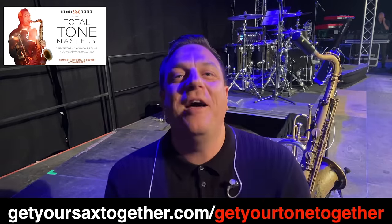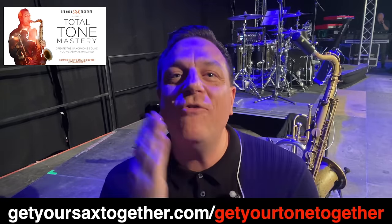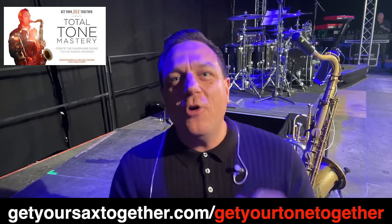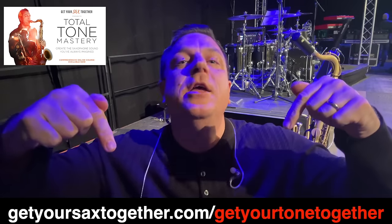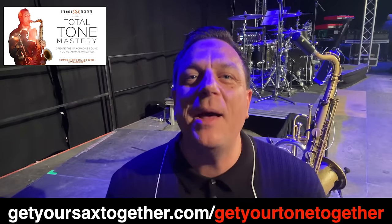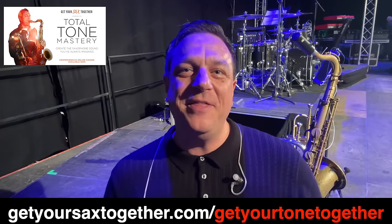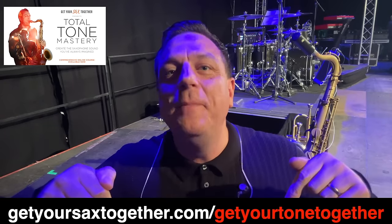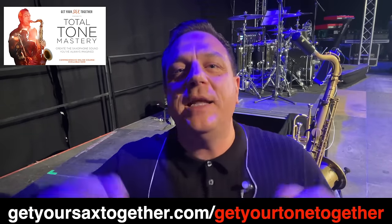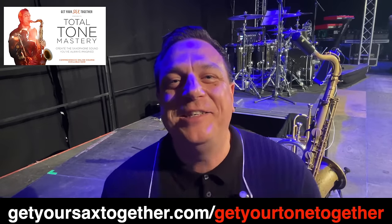Total Tone Mastery is like the culmination of my life's work and I'm super proud of it. But the important thing is that it works — it really, really works. If you use the link in the description, you'll find more information on TTM and a bunch of keen sax fans just like you raving about the transformation in their sound and expression. In fact, if you've already got Total Tone Mastery, why not just leave me a quick comment below saying what it's done for you?